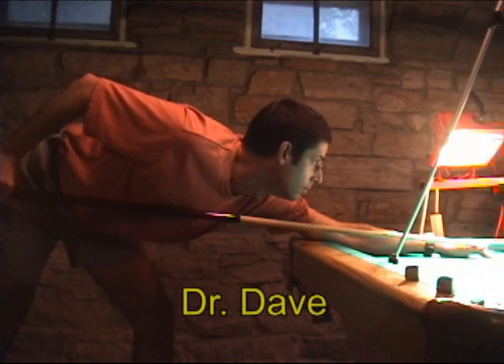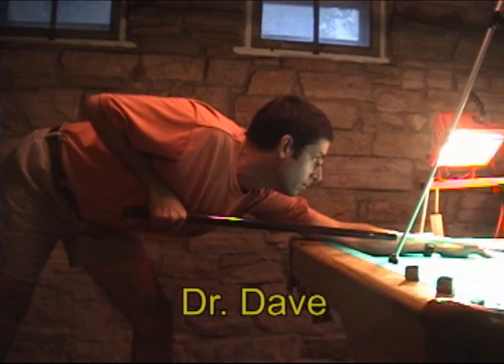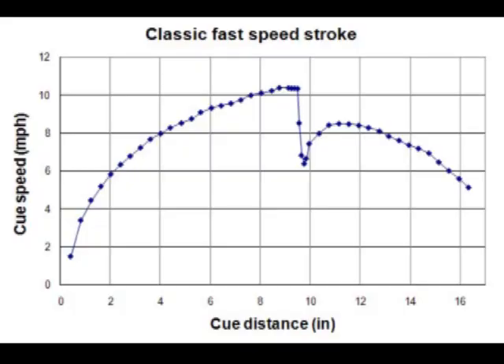This is also a pendulum stroke with very little elbow drop, but here we have much faster acceleration. Here you can see the speed increasing more quickly over a longer stroke, but it does level off to a maximum value just before impact.